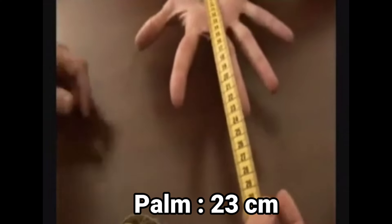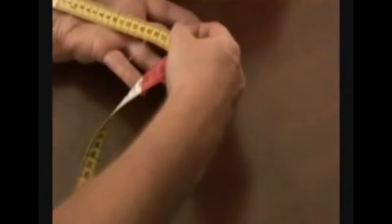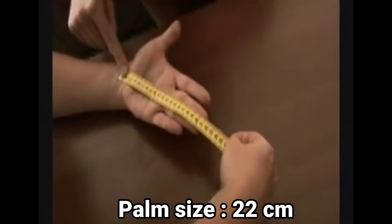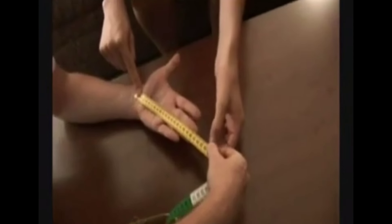Michaela's palm is about 23 centimeters. His palm is about 22 centimeters — not much different there. Now for the muscle strength — the circumference and measurement of her muscle.